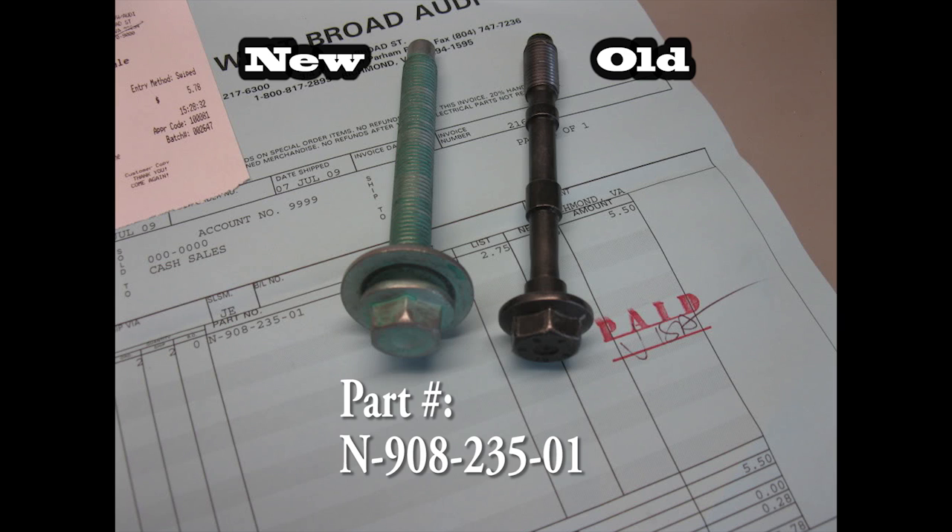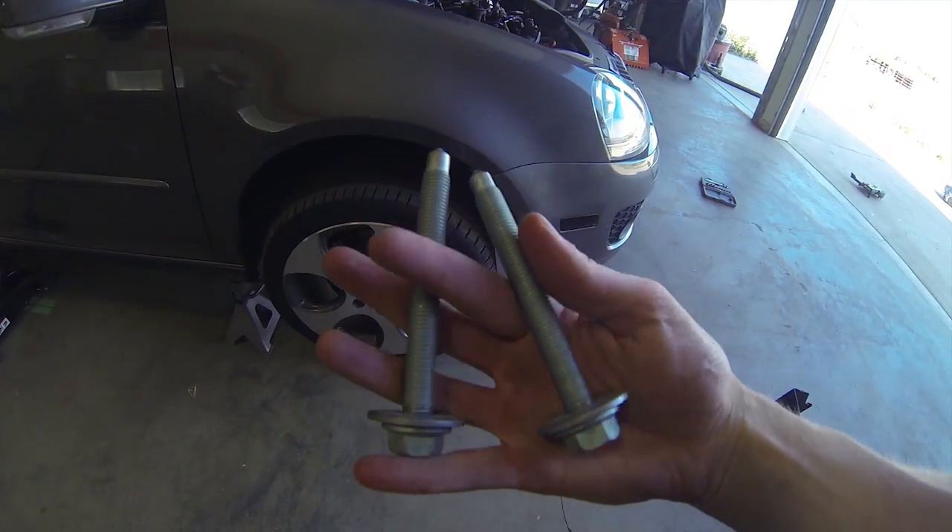One possible fix discovered by Ryan Mills of VW Vortex involves replacing the stock 110mm subframe mounting bolts with the thicker and less likely to stretch under stress Audi and Passat bolts. This is the part number and you should be able to get them directly from your VW dealer parts department for about 5 to 10 bucks each. You can see they are quite a bit beefier.